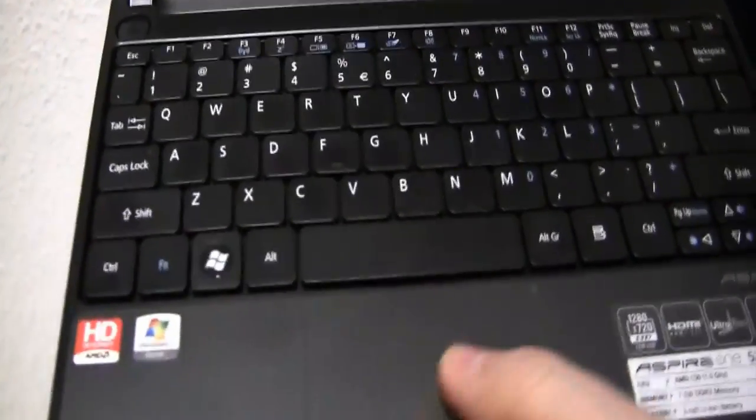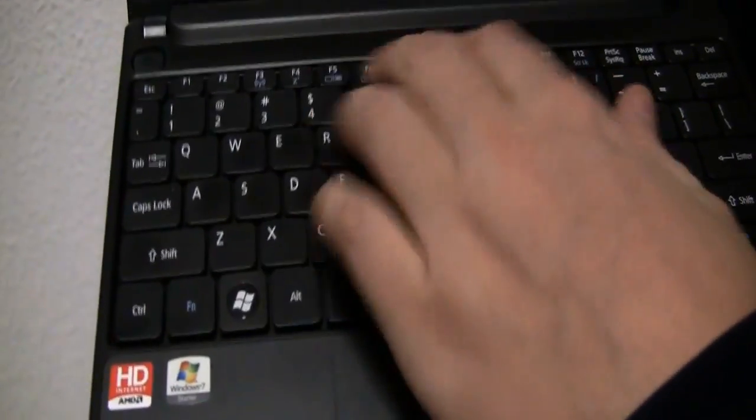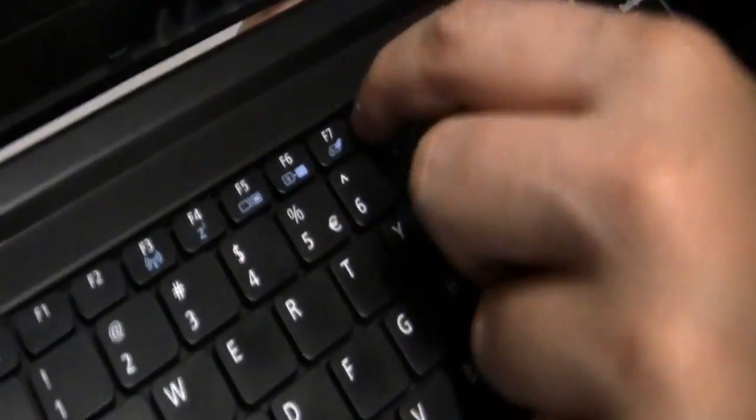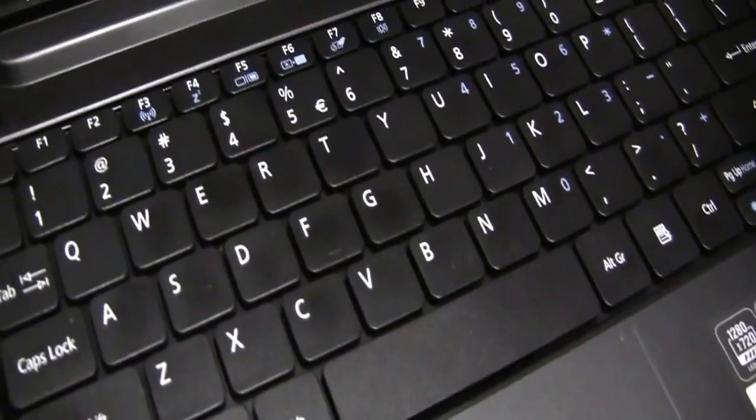There's an integrated trackpad with a single mouse button. The chiclet keyboard has very small function keys — it's very hard to hit a single one of them.